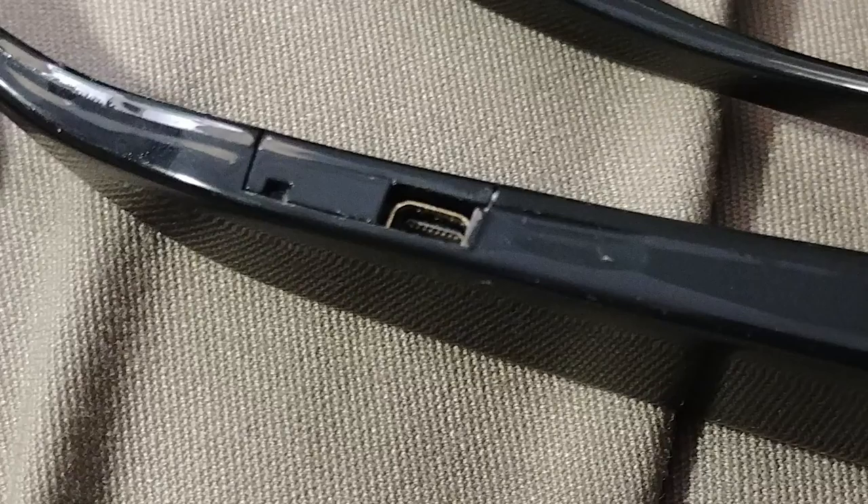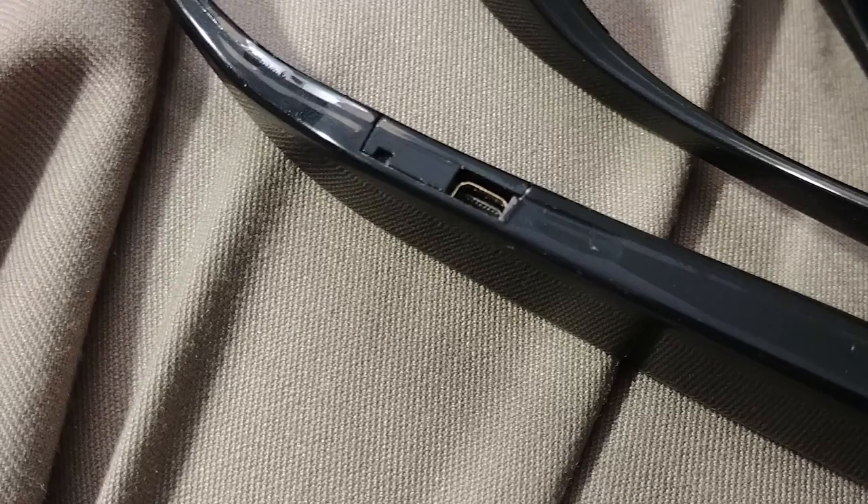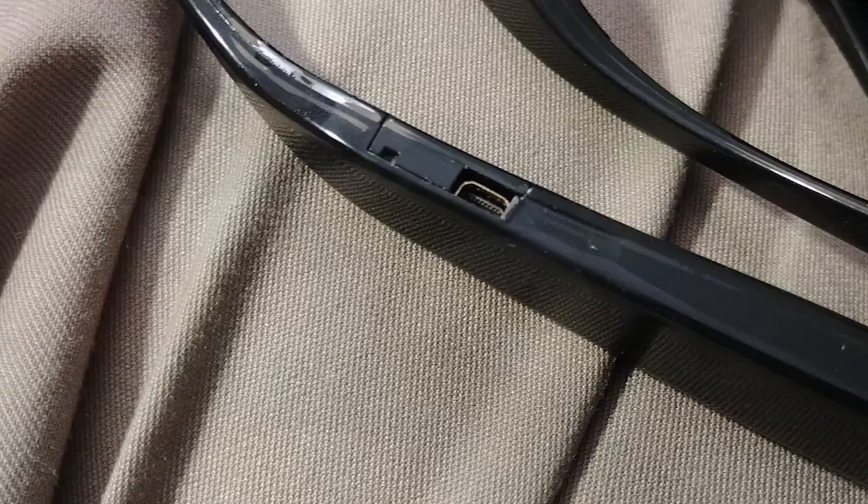Fortunately, you can transfer files to a computer via the included USB cable, which connects to this non-standard small USB port under the left lobe. And I guess that's the mic there — not sure. The transfer speed over USB is comparable to a dedicated card reader that I have, so not too bad.